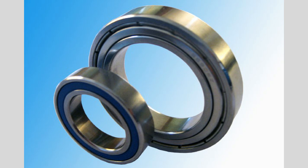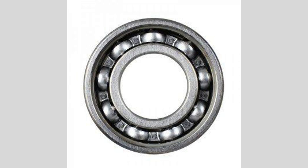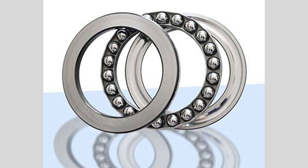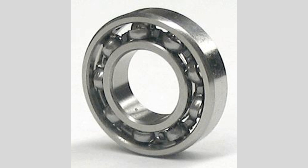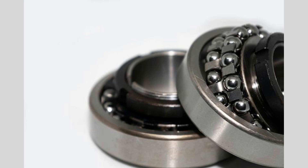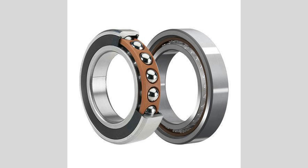Ball bearings are critical components used in various mechanical systems to reduce friction between moving parts. They consist of one or more rows of balls positioned between two races, which are the inner and outer rings. This design allows for smooth rotation and efficient load distribution. The primary function of ball bearings is to enable rotational or linear movement while minimizing friction, achieved through spherical balls that create a point contact between the races, allowing for smoother motion and less wear over time.